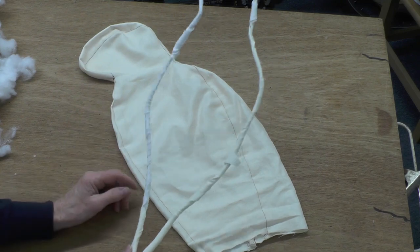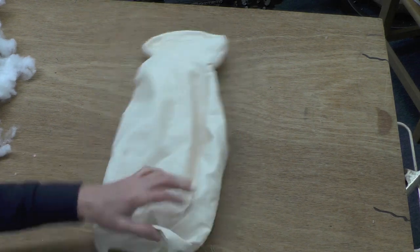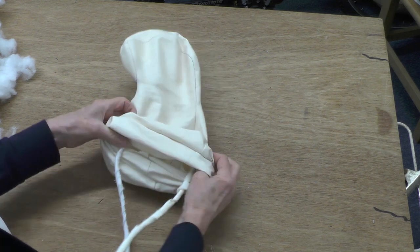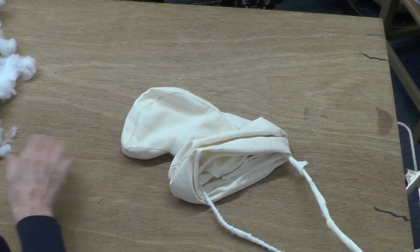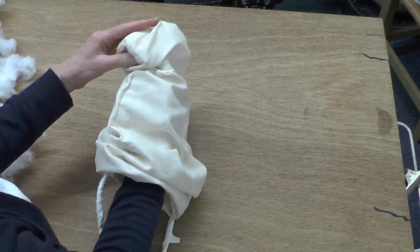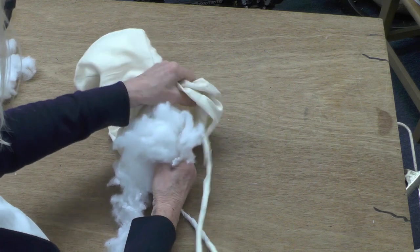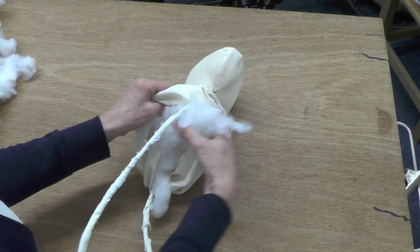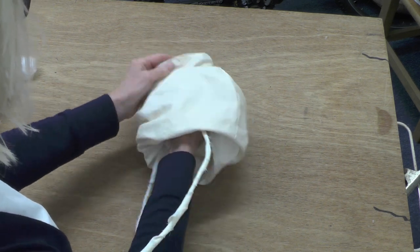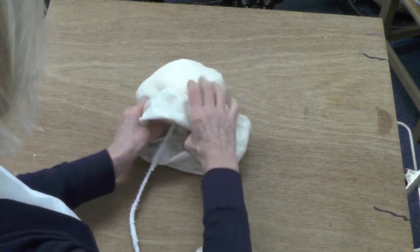I've completed the wrapping of the wire and it's roughly shaped to the head. Pop that inside and then start to stuff the head. You want to try and get the stuffing on the outside of that wire so you don't want it to cut or touch the fabric, otherwise you'll feel it through there. Just a little bit of stuffing in the nose and around the head. You can feel the wire there and just get the stuffing to go on the outside of it, but you need the wire to be fairly close to the outside anyway.